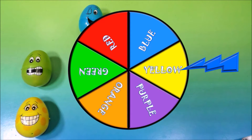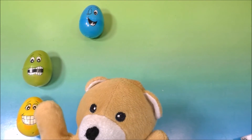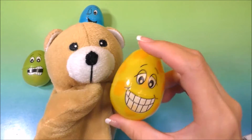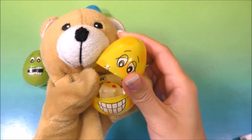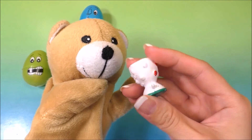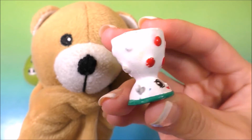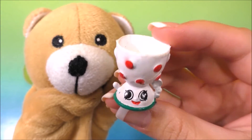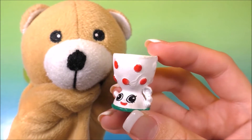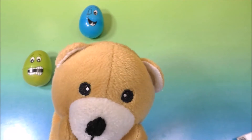Alright, guys, let's spin the wheel again! And it landed on yellow. Let's find our yellow egg — I think I see it right here. Let's see what's in the yellow egg. It's Edgar Egg Cup, guys! Edgar Egg Cup — doesn't he look cute? We've got two more eggs to go, guys. Let's give the wheel another spin!